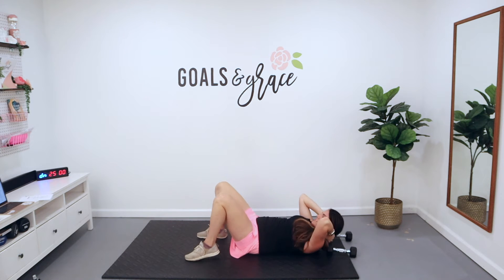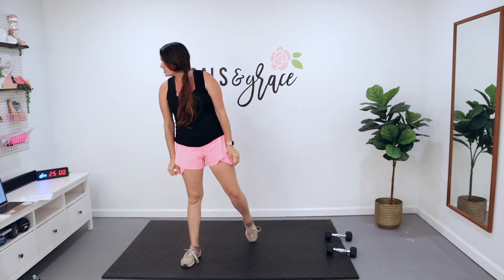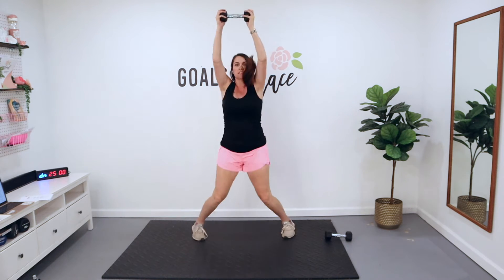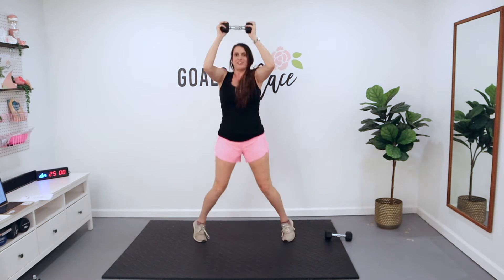Again, 15 reps each exercise here today. After that, you're going to finish this off with a dumbbell jack. Final cardio exercise — 30 seconds. Are you ready? Let's do this. Let's crush it.